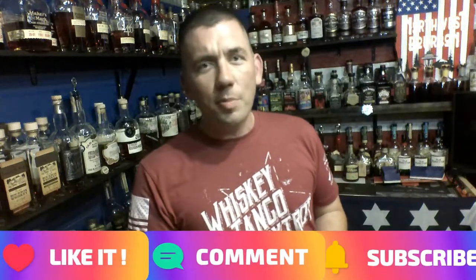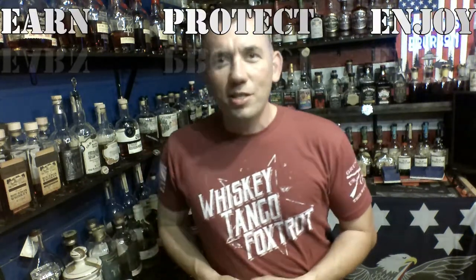I think it's a great summer sipper, especially for forty dollars. The only place I've ever seen it is at my local Total Wine, so I don't know where else it can be found, but with some research we could find some other spots. Thank you again for joining me for this Whiskey Quickie. Remember to like, comment, and subscribe. Let's talk about any other whiskeys out there for around the forty dollar range that you think are really good to pick up in the summertime. Remember: earn, protect, enjoy. Cheers.